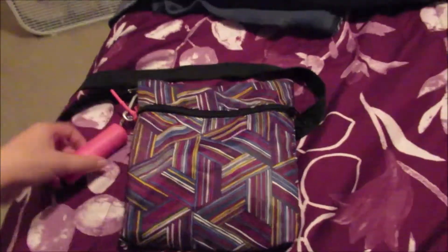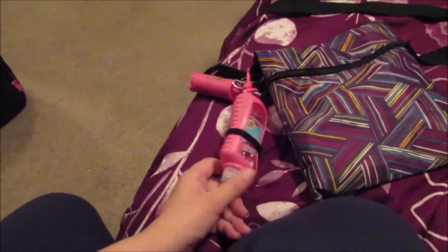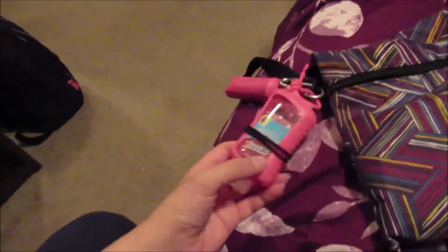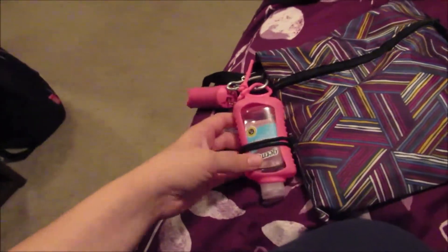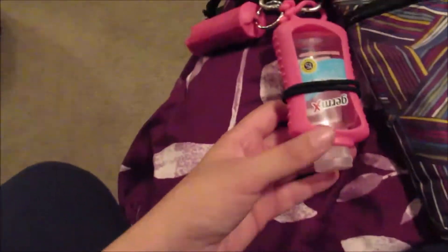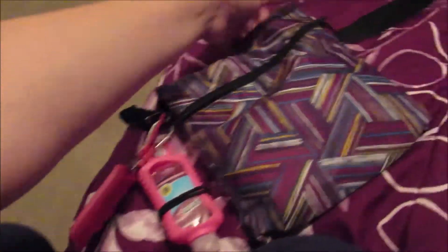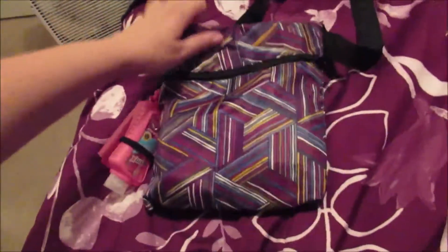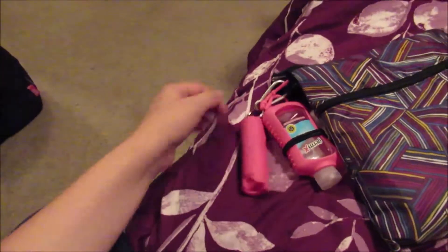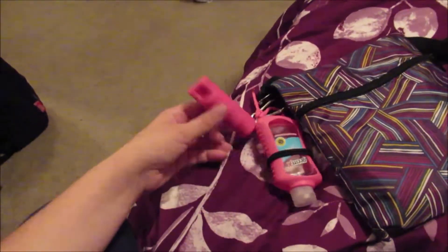I got one of those containers from the Dollar Store with a sanitizer in it. This sanitizer didn't come with it but it's a replacement and it's obviously too small, so I put a little rubber band to keep it in. I also got one of these little clips at the Dollar Store. For a girl walking her dog, especially at night, I would recommend putting a little pepper spray on there, hooking it to this clip on the outside of the bag with your sanitizer — easy to use.